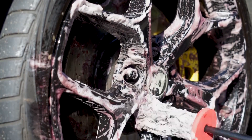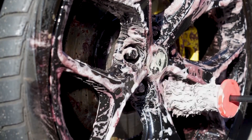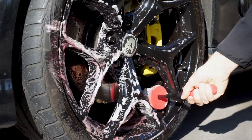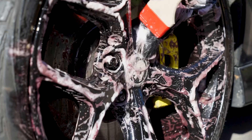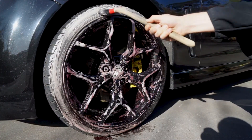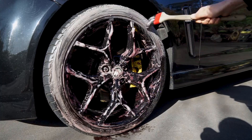What we're going to do is give it a bit of agitation with our wheel woolly — it's really nice because you can get in on the barrels as well. Now we'll use the same wheel cleaner to go over the tires as well, to remove any brake dust and iron particles from those too.